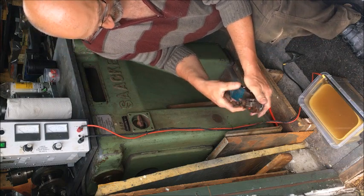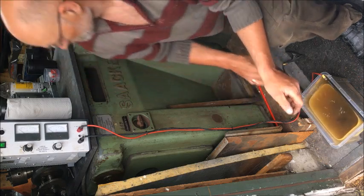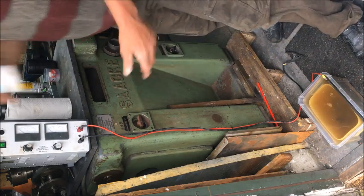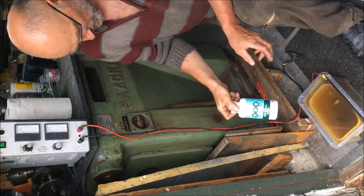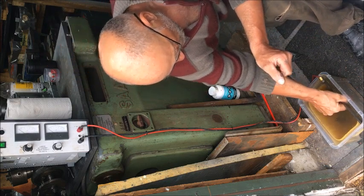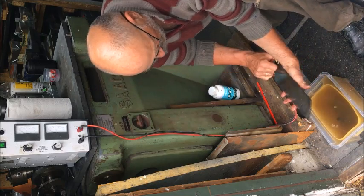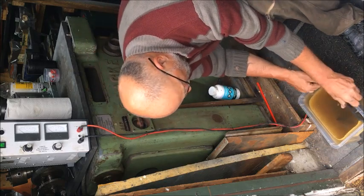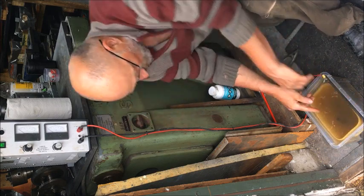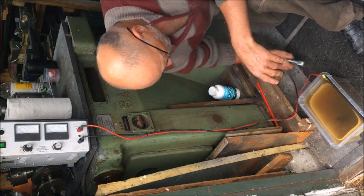I just put it directly in a solution of washing soda and baking soda, and I put the plate down here, with another container inside — as you can see here — so that they don't short circuit. I'm certain that they don't short circuit.